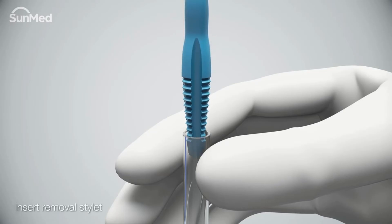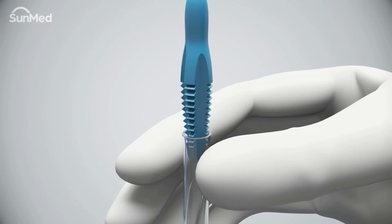Squeeze the tube and insert the tapered end of the removal stylet into the endotracheal tube. For AirQ3 airway sizes 2.0 to 5.0, use firm inward pressure and rotate the removal stylet tapered tip in a clockwise direction until the adapter firmly engages.